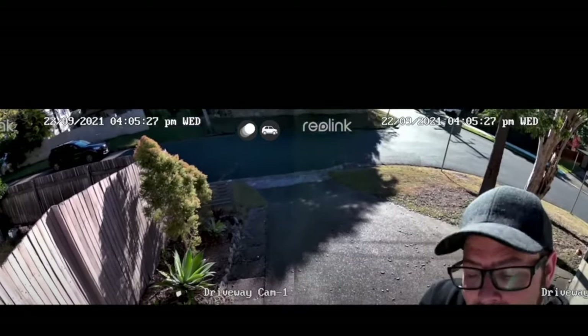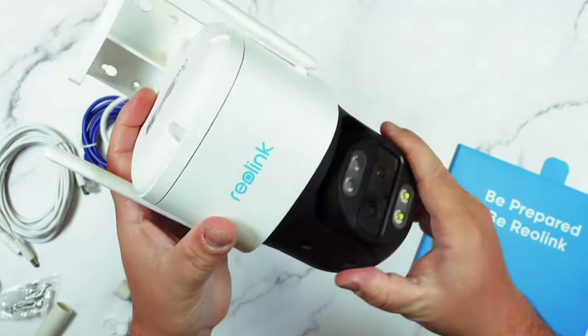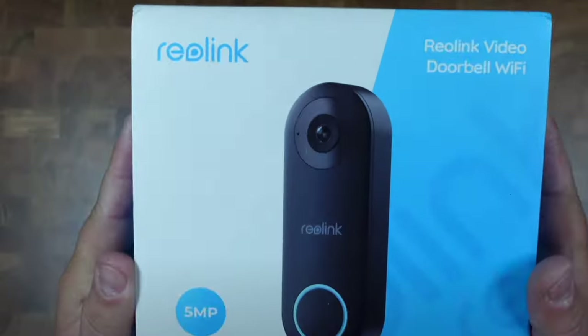Now this might seem like I'm sponsored by Reolink, but no — Reolink is just a brand that I've been using for the last three years. They've been great, with wireless cameras and doorbells for every consumer. I just love seeing their new products and their new innovation, and they send me the stuff to share with you, and I'm happy to do it.